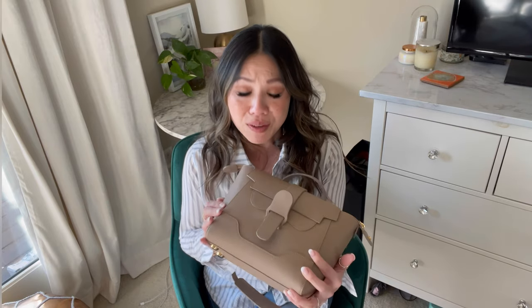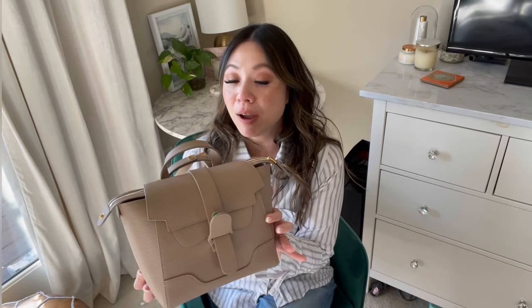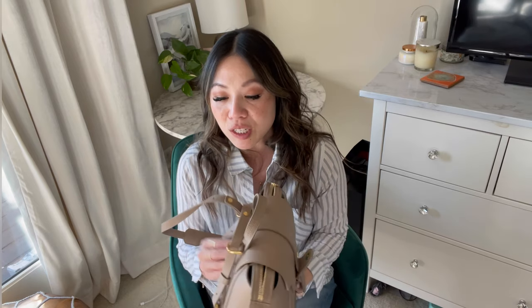Jumping right into this Senreve Maestra. I have the Aluna in the mini and bigger size, and then the Aria — so I have those three plus a couple of their SLGs. But I really wanted a workhorse bag, something really big and super durable that I can just toss around. So I got this one during their CNY sale — you spend a certain amount and you get a gift with purchase, and I selected this card case right here.